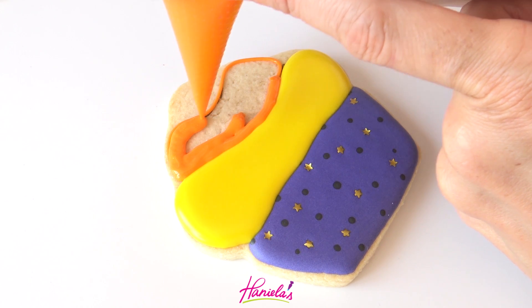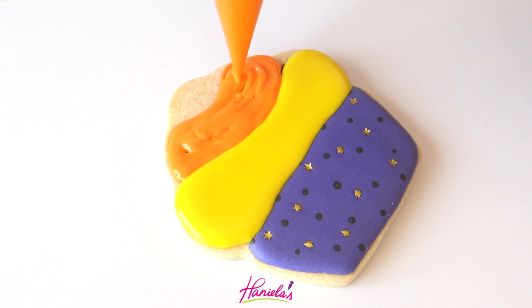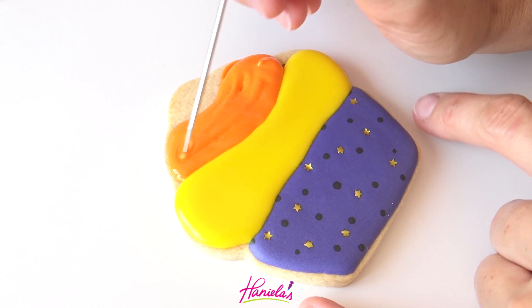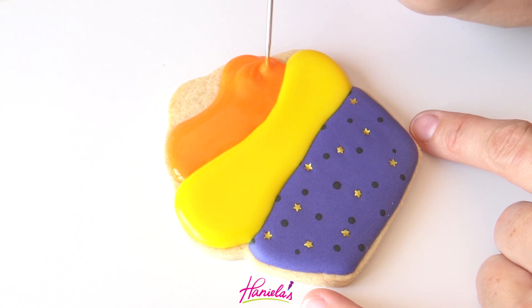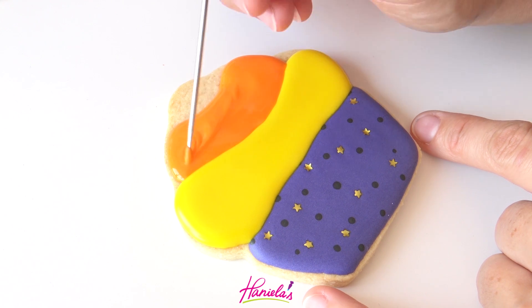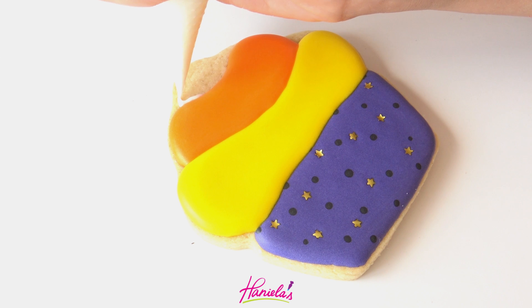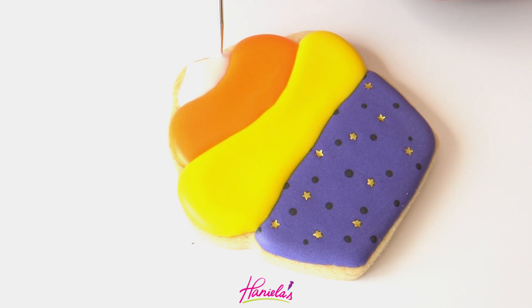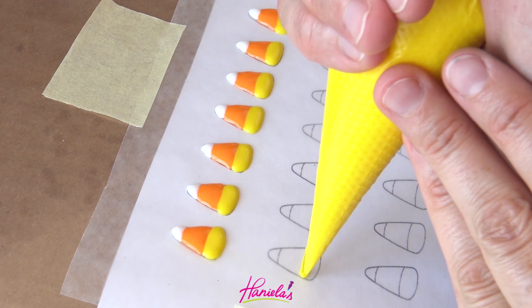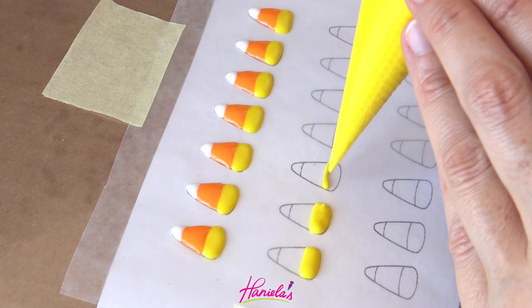I am using tipless bags to decorate today and these can be found in my Amazon shop — I love using these, they are really easy to use. Shape the icing with a scribe tool and then let it crust again. Lastly, make the white swirl there. I also decided to decorate the bottom of the liner with cute candy corns, going with the whole candy corn theme.